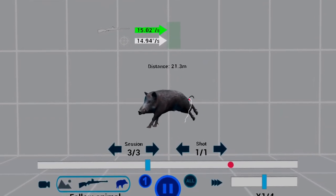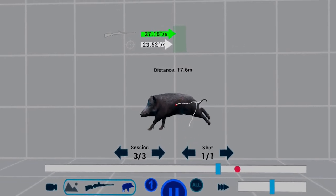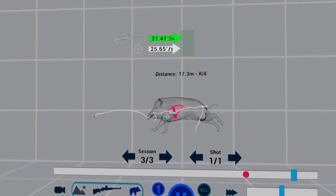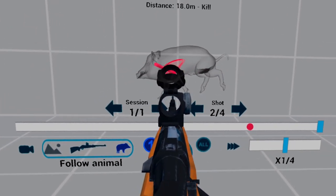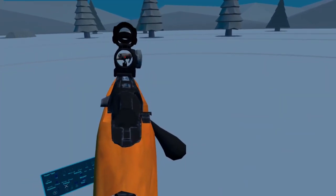In the analyzer we can see the shot and the barrel movement — how you enter the target, swing through the target, and release the shot. The blue circle indicates where the shot was released, and the red arrow shows where the shot hit the target. This clearly shows how lead is affected by the speed and distance of the running game.